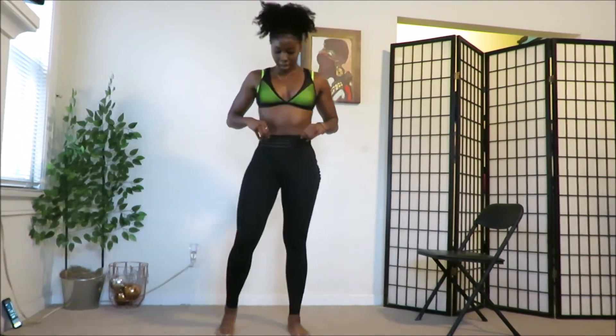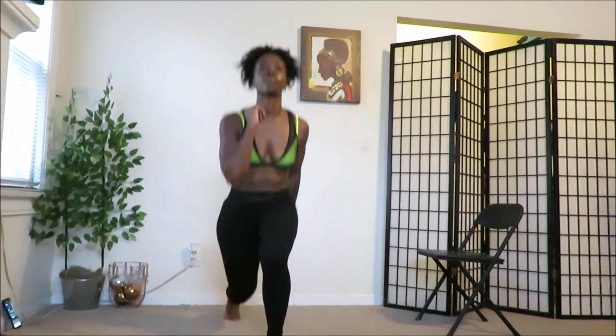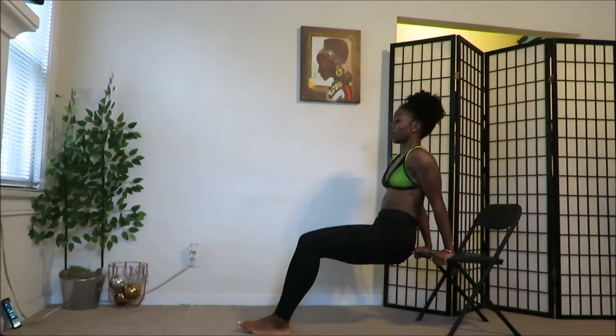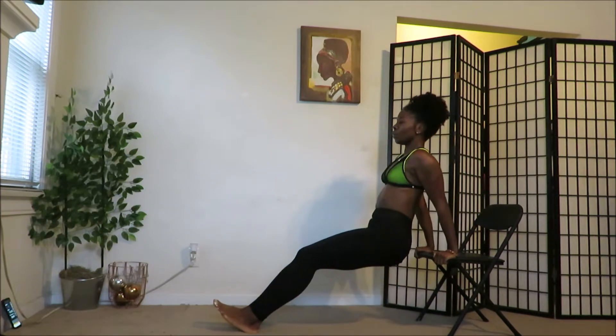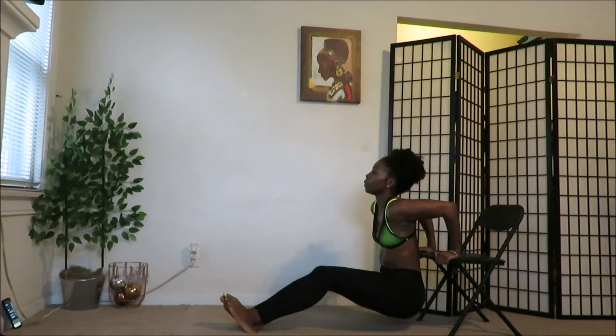Lunge jumps, let's go — go! I'm sweating already, I'm a sweater you guys, I sweat a lot. Rest. Dips — go! Come on, come on. You can do it. Rest, good.